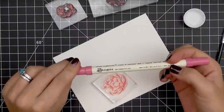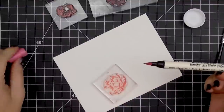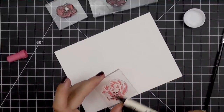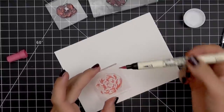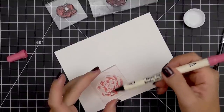I'm working on Strathmore 140-pound cold press watercolor paper here, and I've just cut it down for demonstration purposes. I do a lot of traditional watercolor as well, so it's more economical for me to buy the big pad and then just cut it down when I need it for my cards. But you can buy these in smaller packs — Tim Holtz makes one and it's really great quality as well.